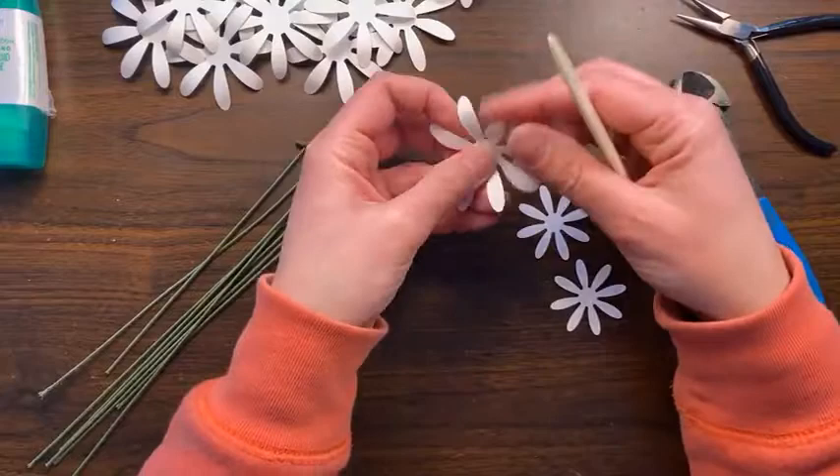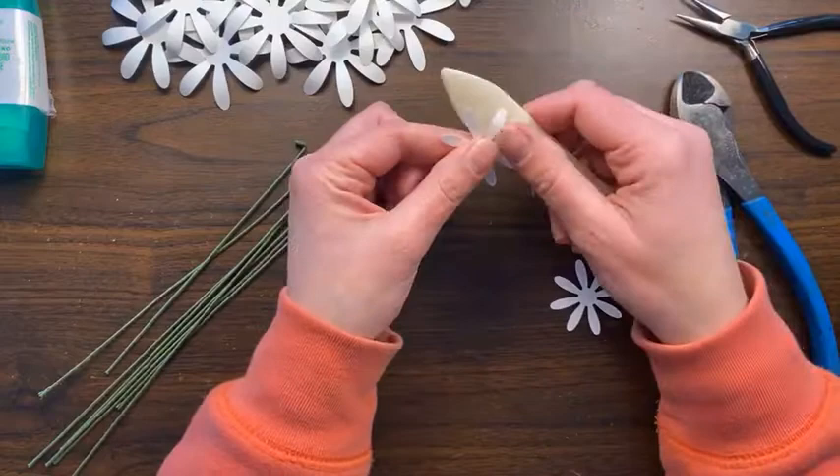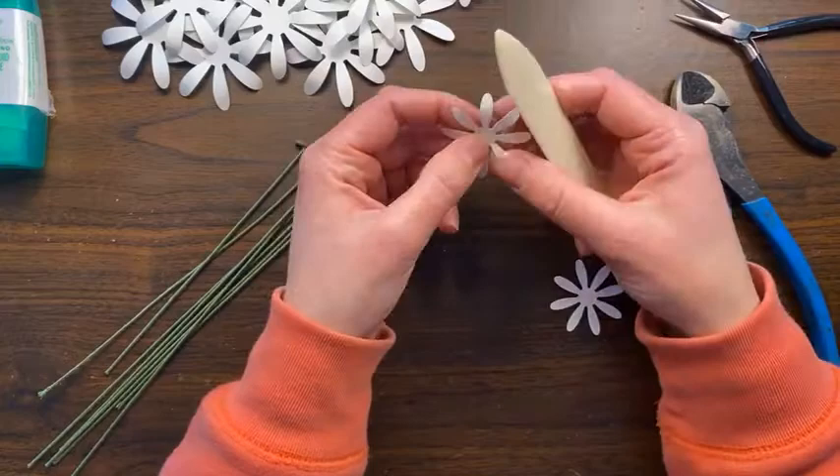For the baby ones you have to be even more gentle because the attachment to the center is really thin. Just really slowly and gently bend those petals and bring them to life, bending them up.